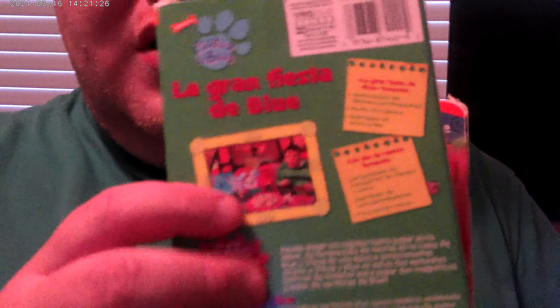Here's the Spanish version. It's like La Viesta da Blue. And this is Nickelodeon. Front, spine, other spine, top, and the back. And it still has Blue in French. And this is like La Viesta da Blue.